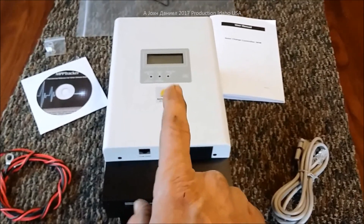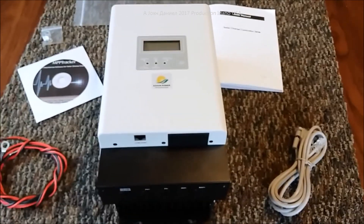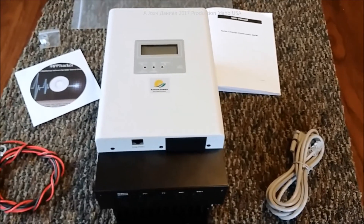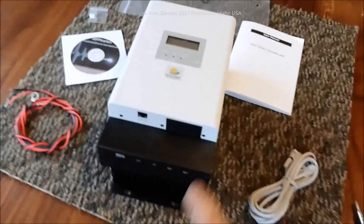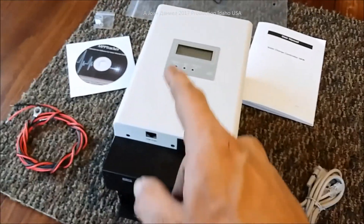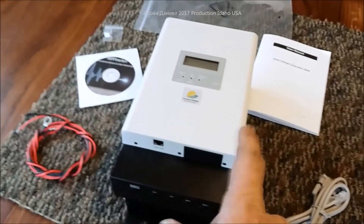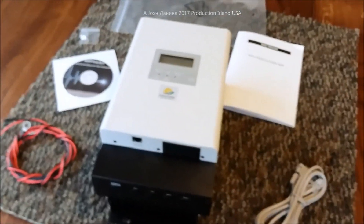WindandSunPower.com has professional dump load gear. Hurricane Wind Power sells some, and for the lower grade but still functional, you can get them from Thermodyne off of eBay. Look at the very bottom of the page under all the description and I'll put links there to help you get to them so you can read their info and make your choices.